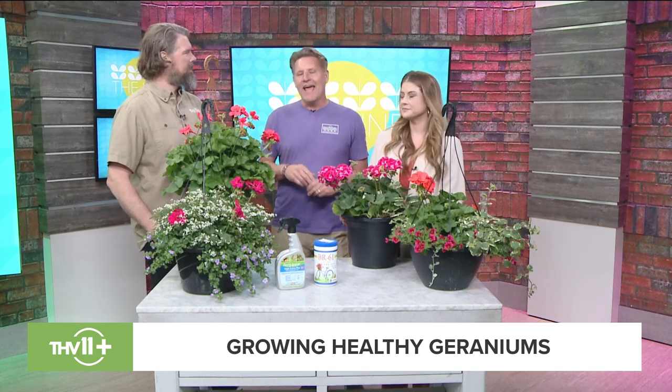Number two: they like good drainage and they also like to be kept moist. Don't go through cycles where you keep forgetting to water — they keep stressing. And most important is actually fertilizing them.